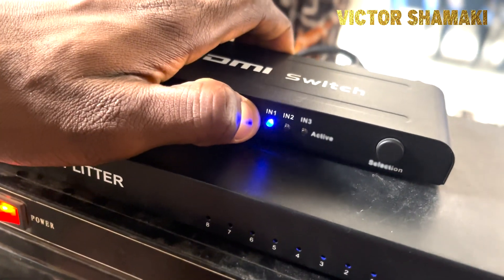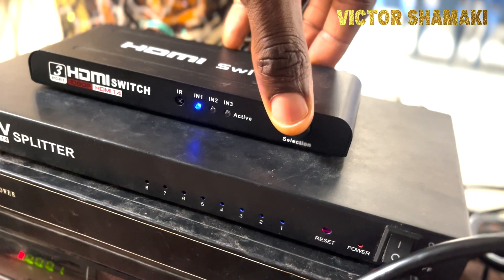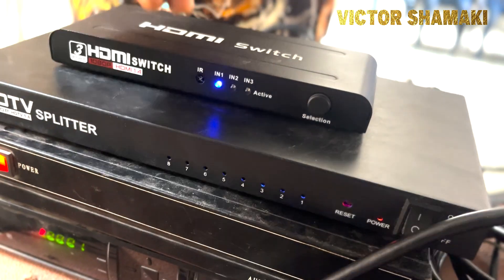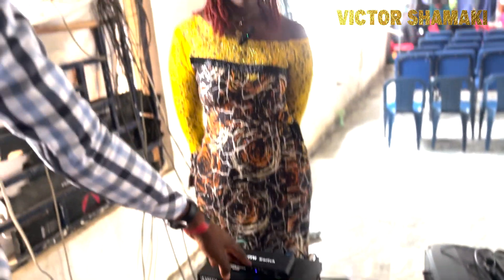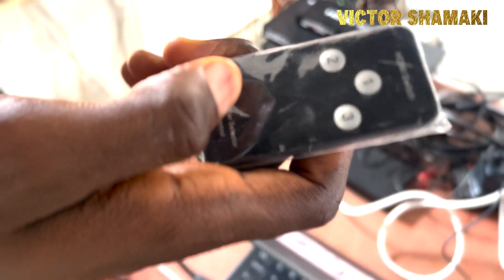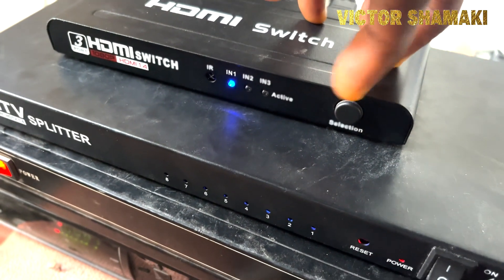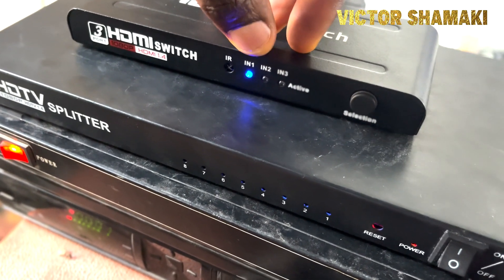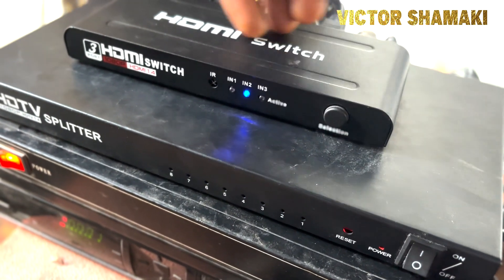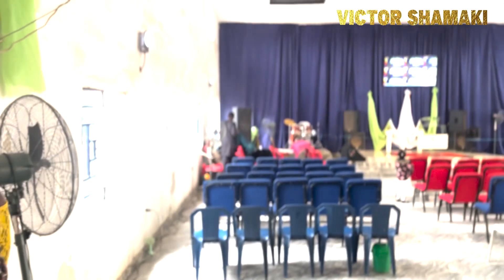When switching inputs on the splitter, you can see the number displayed — currently on input one. You can switch to input two or input three. This switch has three inputs total. You can use the included remote — which has buttons for input one, two, and three — or the physical button on the side of the unit. You can see the indicator light changing as you switch between inputs.